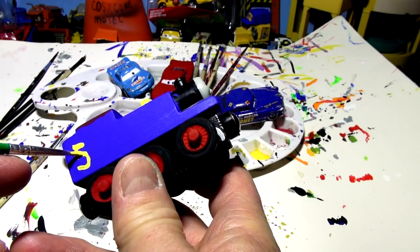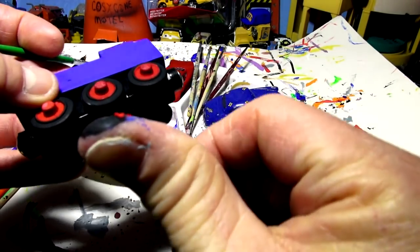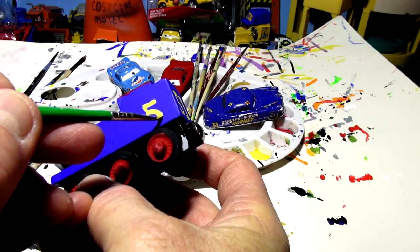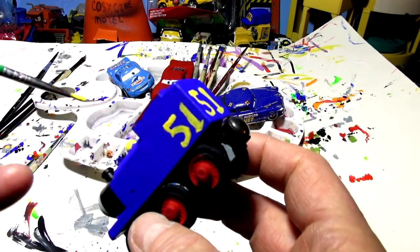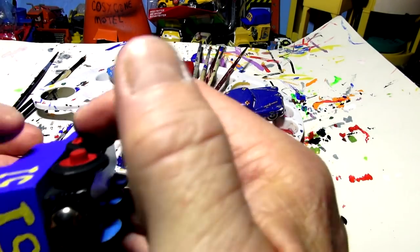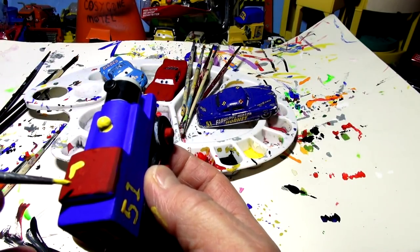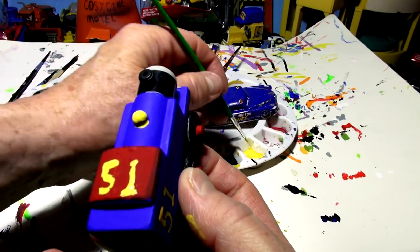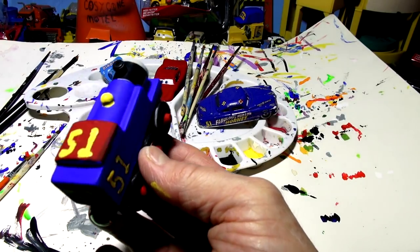No windows on Thomas anymore - they're all covered up. I'll put 51 on the other side too. And I should put 51 on top of the red roof as well - because on Doc Hudson's car, 51 is on the roof too. Now I need a small brush to write 'fabulous' on the side in white.